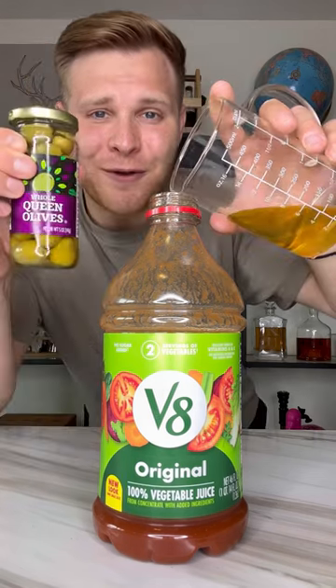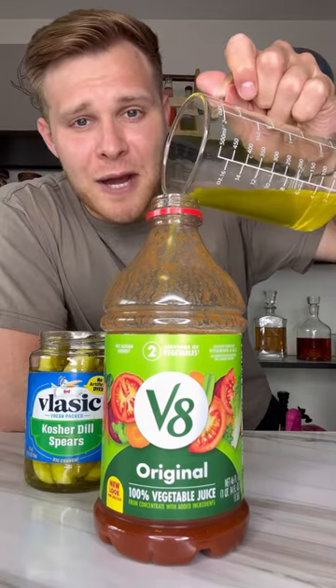Add in one pickle wedge, two teaspoons of pepper, a quarter cup of lemon juice, a quarter cup of olive juice, and a quarter cup of pickle juice.